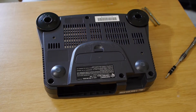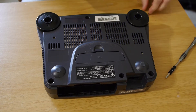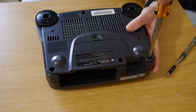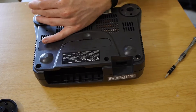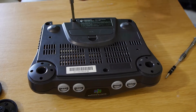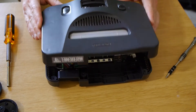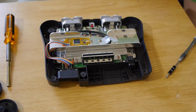These all use that stupid special game bit thing that Nintendo was so fond of. So that's all those. Take the top off — nothing that we need is on the top so we're just going to set that aside.